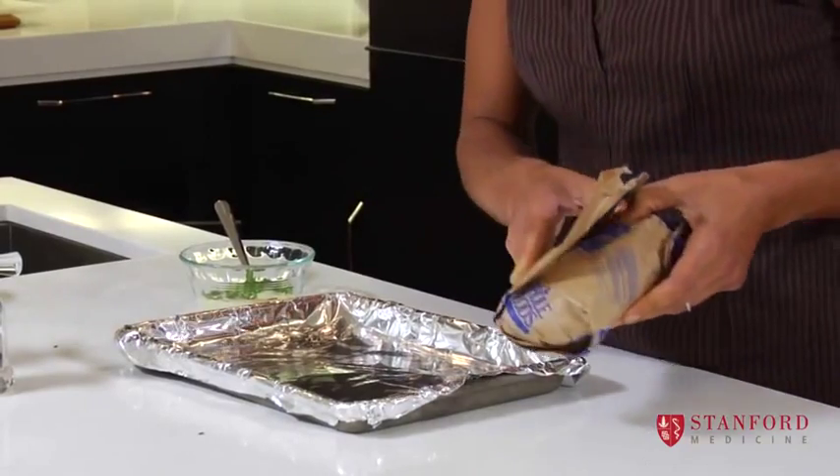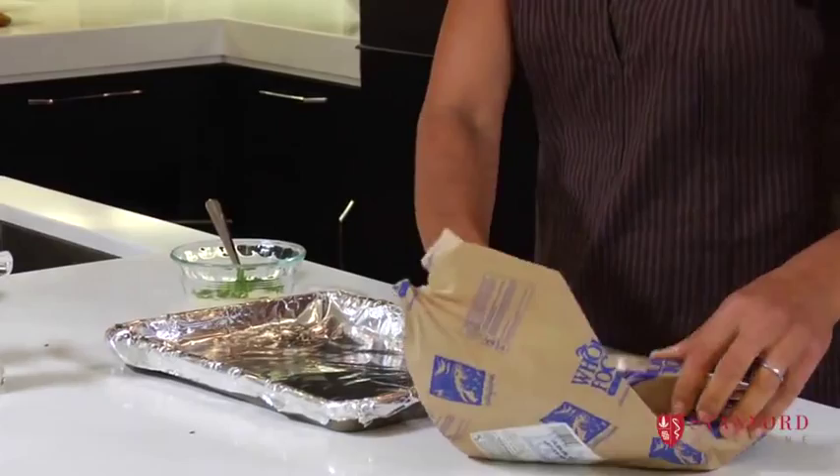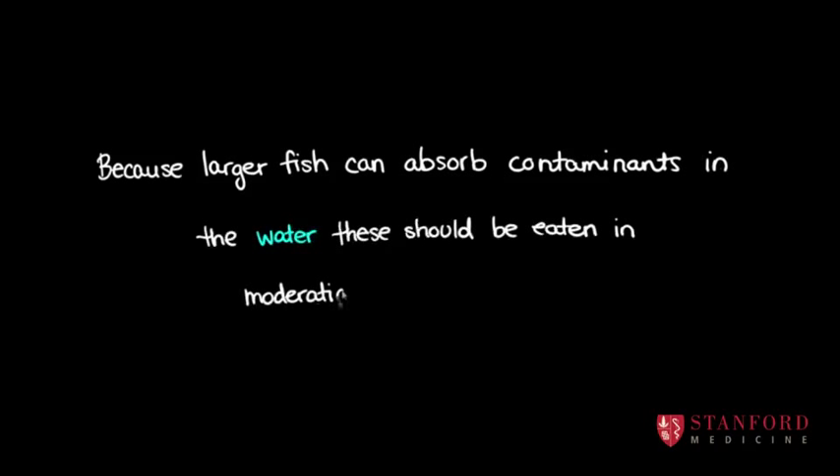You don't want to feed children fish like salmon or halibut every day of the week, because there is a bit of a concern about mercury levels in the big fish that swim at the bottom of the ocean. But once a week or once every two weeks is fine to have a little bit of salmon.